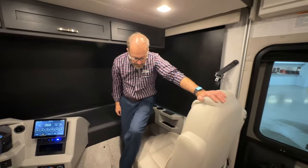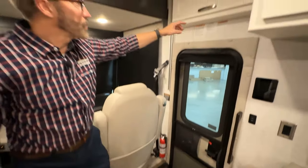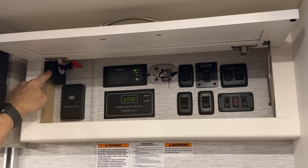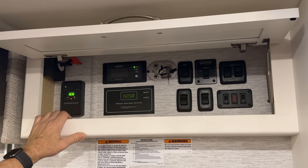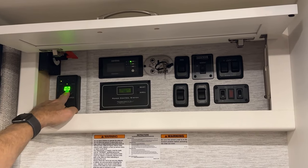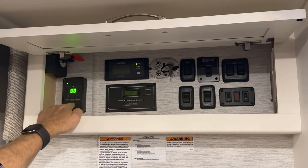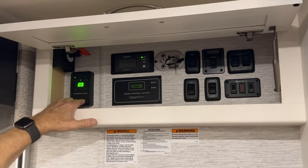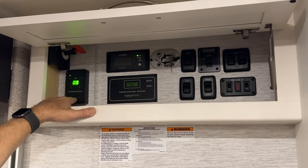Behind the seat, we have our fire extinguisher. In the overhead, we have our control panel for our battery disconnect. Below that, we have our TV over-the-air receiver. If we turn this on, we'll be able to see how many channels it scanned and received. Since we're in a building, we're not receiving any channels. When this is on, you're going to be able to scan for channels and then go to your TV menu and scan for channels there to pick up what channels you've stored.